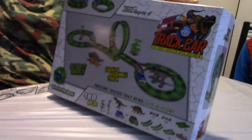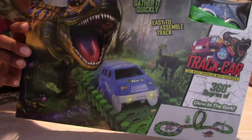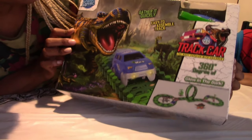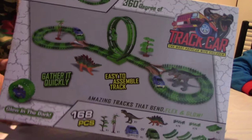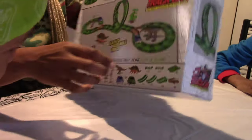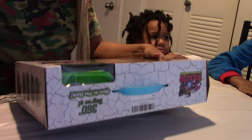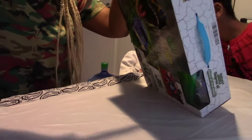This is what it looks like. I got a car — pretty cool. Gather it quickly — easy to assemble track. They are all just too eager. It's like this, but the tracks are very bendable. It's 360 degrees of — this looks really fun. We are going to go ahead and open this and see what it looks like.